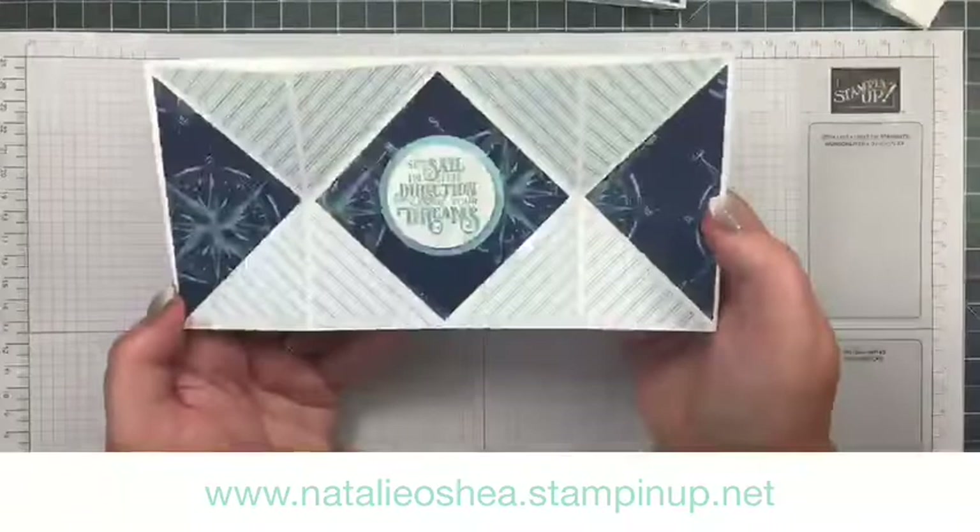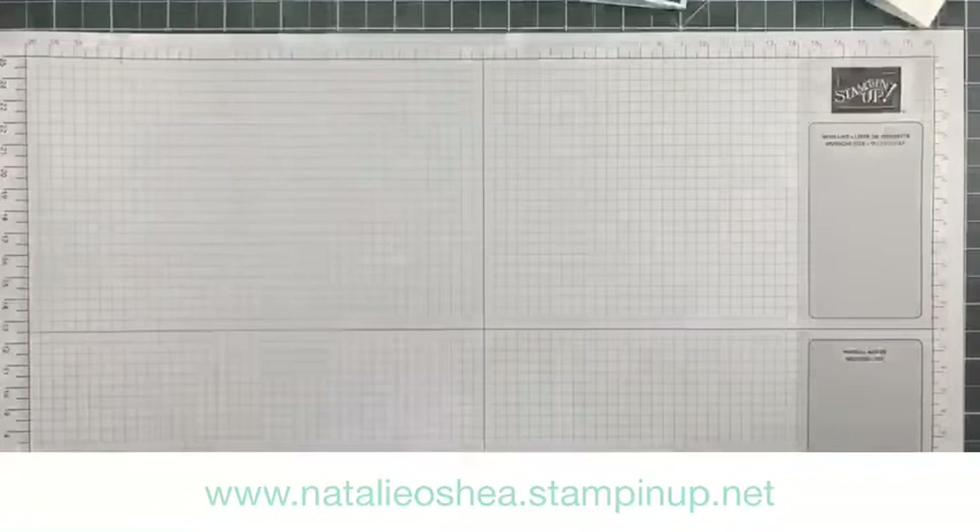This is what we're going to make. I'm going to show you how to make this because it does look quite complicated, but honestly it's not — it's not that complicated at all.